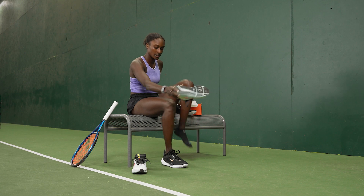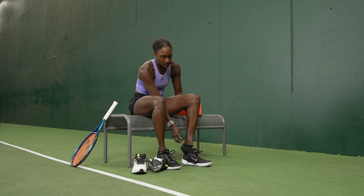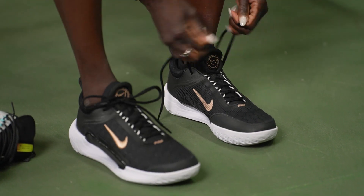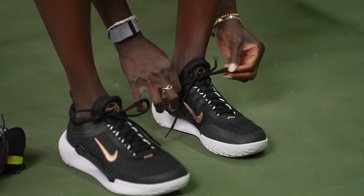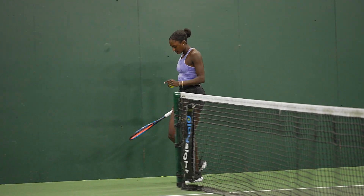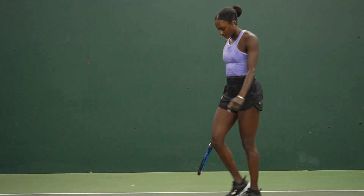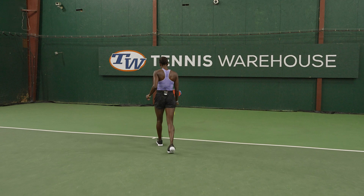Pretty sturdy. Sometimes I tie my shoes pretty tight and these ones aren't that tight around my ankle. My ankles are kind of skinny, so I feel if I can tie them tight I have a lot more support — but we'll see how it feels when I get moving on the court. You can tell these are new, they feel a little stiff, but usually with Nike I feel like I don't have to wear them in.